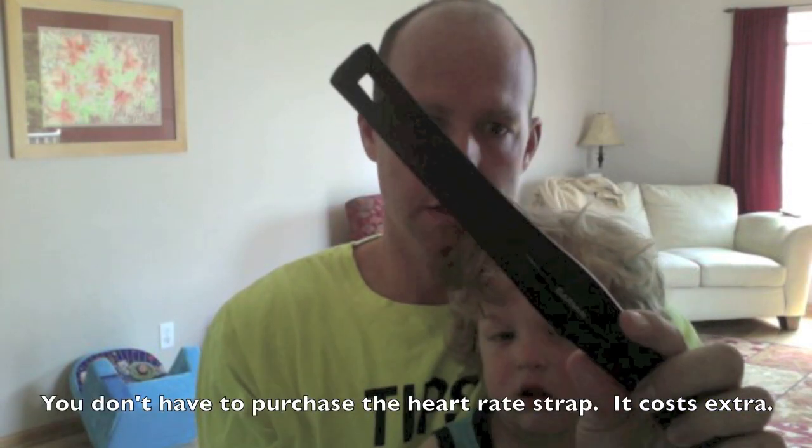Hi, I'm Dave with tipsforrunning.com. This is my son — I can't put him down, so that's why I'm holding him right now. I'm going to talk about the Garmin 410. I love my Garmin. It's a GPS watch that communicates with this — a heart rate monitor.